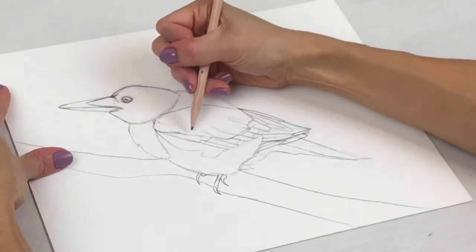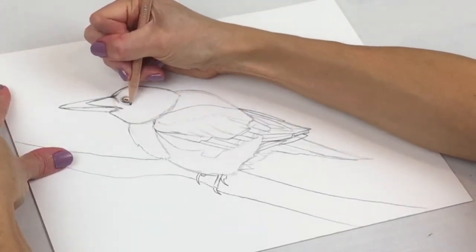Now take some time to add the detailed markings on the bird. Follow along with me and watch closely.